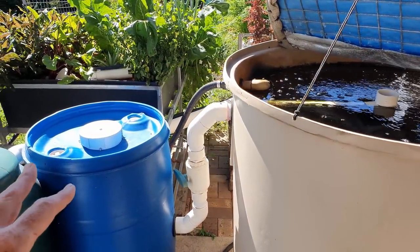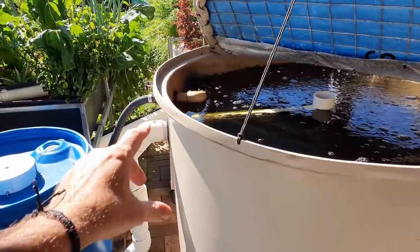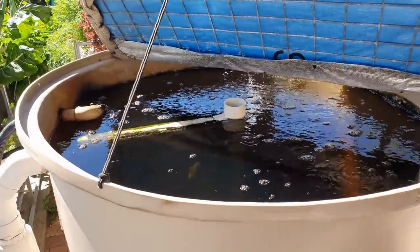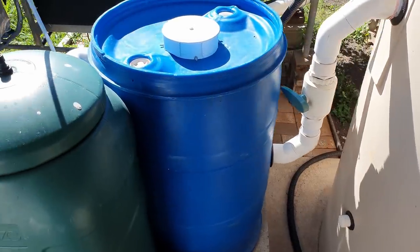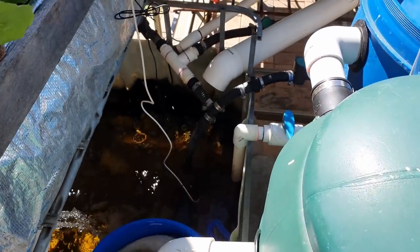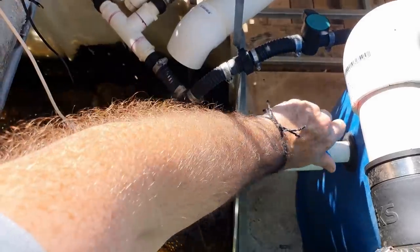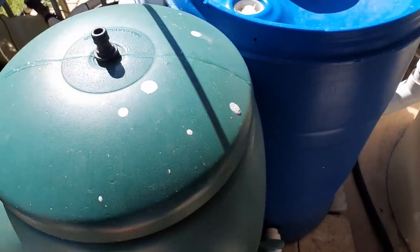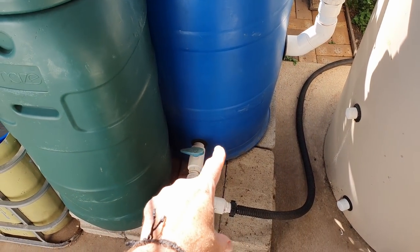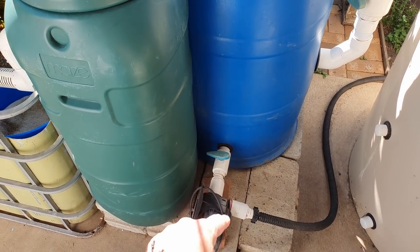So the first thing I need to do is clean out the solids filters. I've already stopped the water going into and out of our now a lot cleaner fish tank so I can clean out the radial flow settler. Down here what I like to do is have a line in that takes the majority of the water out of the filter before we clean it. That way we're only losing a small amount of water from down the bottom there.